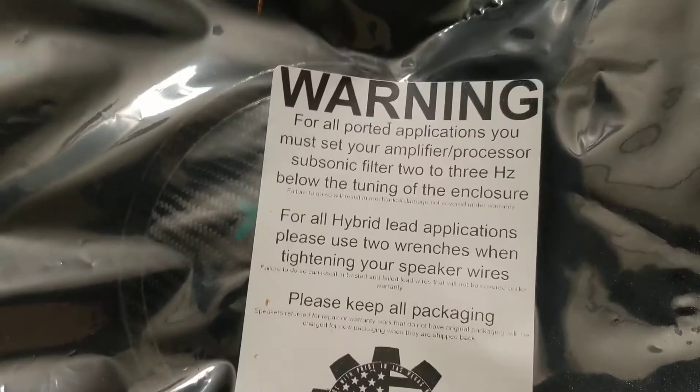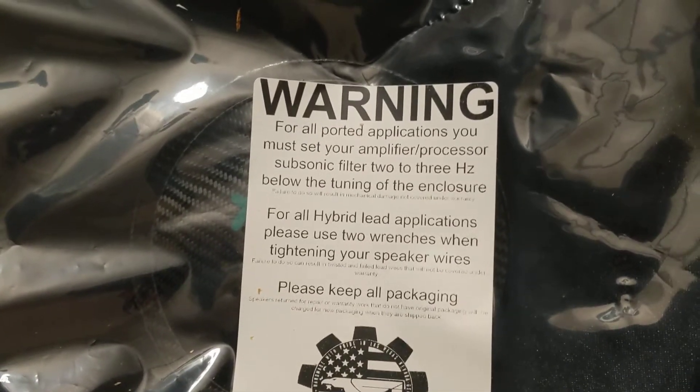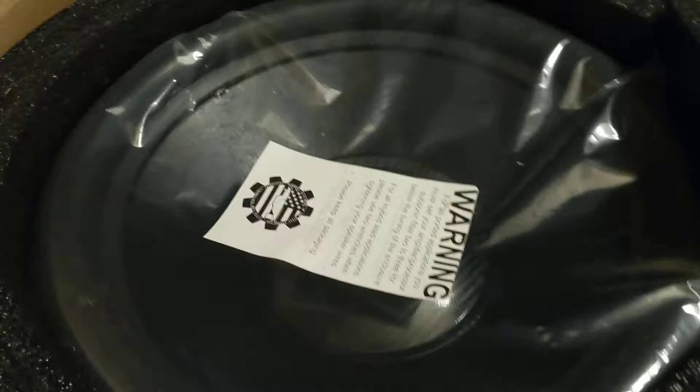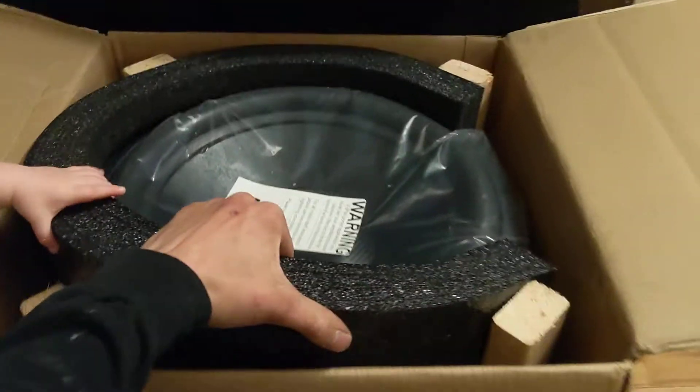Let's look at the camera and read that warning label. There was a little chunk here — this was here, if it matters. But we're going to take it out.